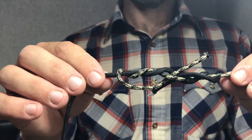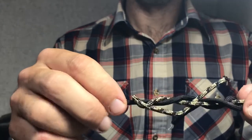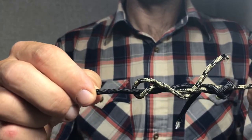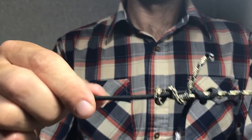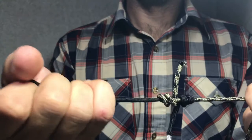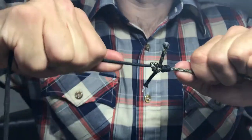Once you get there it's just a matter of nursing it together. If you were using leader you'd put saliva on it, but you just kind of nurse it and pull it together. A lot of times they'll just come together perfectly — you can see it's just coming together just like it does.